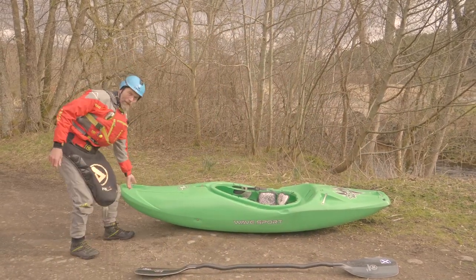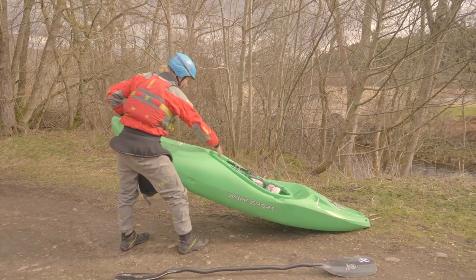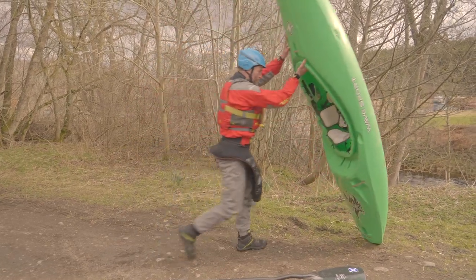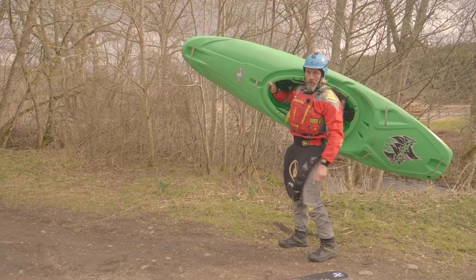You go to the front of your boat, you pick it up by the grab handle and get your other hand, put it under the cockpit and roll it. Stage one: put it vertical, turn sideways, rock it onto your shoulder.